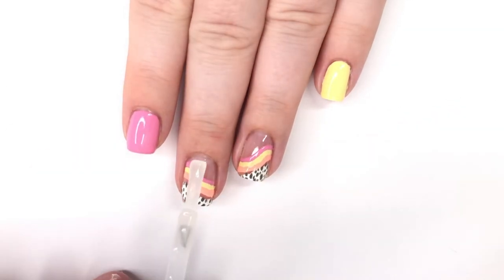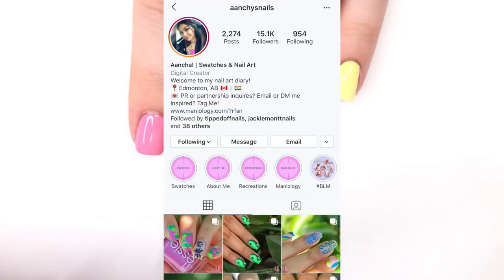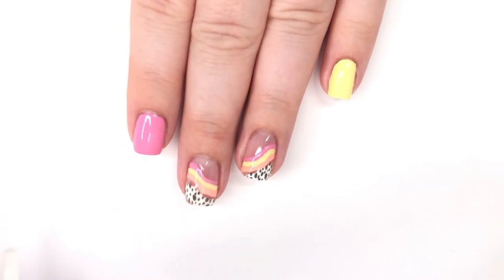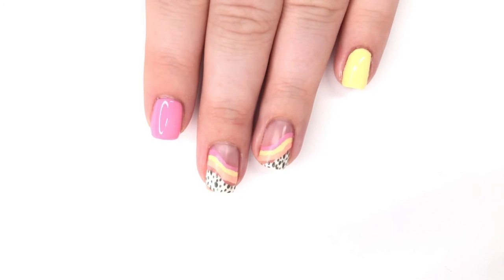That covers the full design — it's really fun and really easy to do. This was inspired by an Instagrammer I follow, so I will link her down below and throw up a screenshot so you can see her and go follow her nails, because they're always great and inspiring. That is officially it for today's quick little video — I hope you guys enjoyed it and I will talk to y'all soon in another new video. Bye!